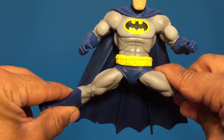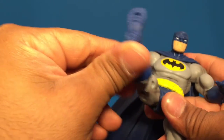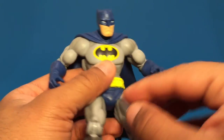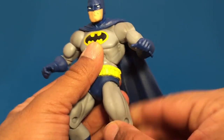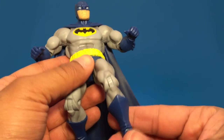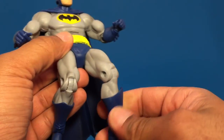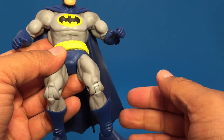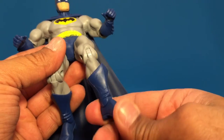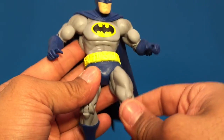We can get a full split and a pretty good kick forward. There's no upper thigh cut on Batman. We do have single jointed knees. The boot does have a cut, so you can turn his foot out to the side, inside and outside, and there's slight articulation with the ankle — up and down, not side to side.